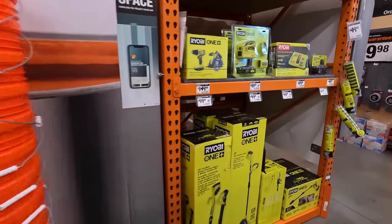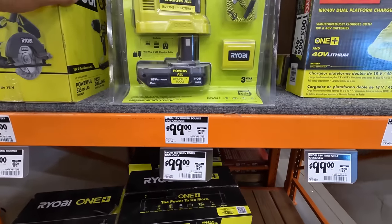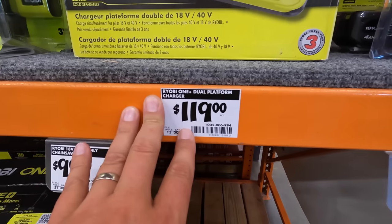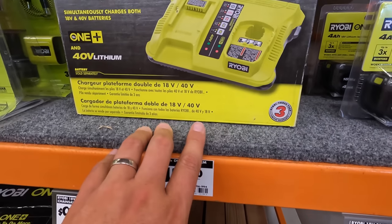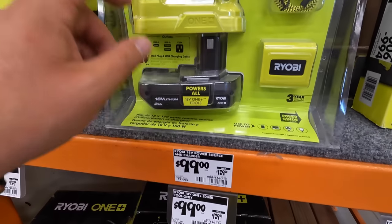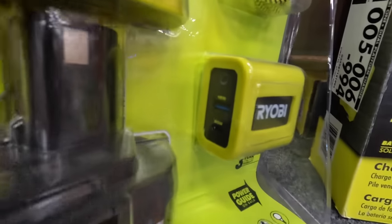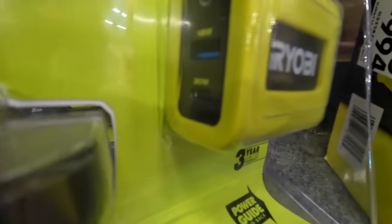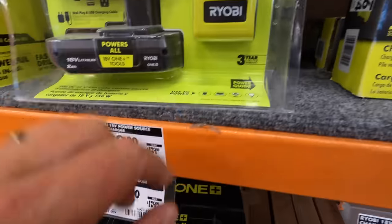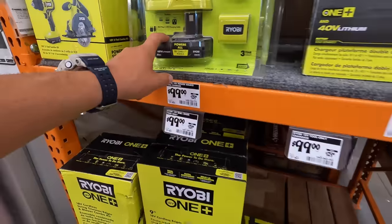Ryobi has a few things over here, nothing marked down. The dual platform charger — $119, the 40-volt and 18-volt. $100 for a 2 amp hour battery. The inverter comes with a charger — 18-volt, 18-watt and 30-watt inside, and a USB-C. That's not bad — $100 with a battery. That's not bad.